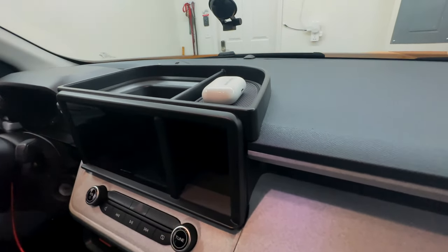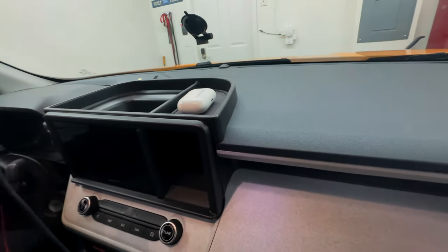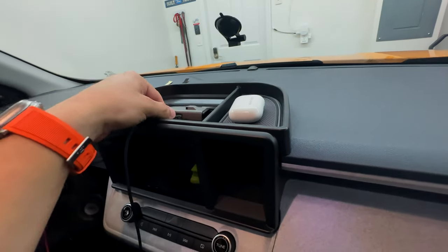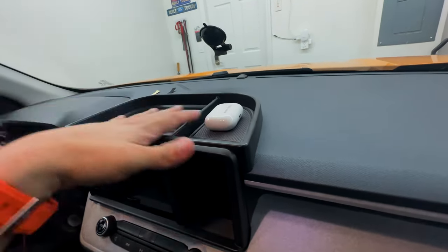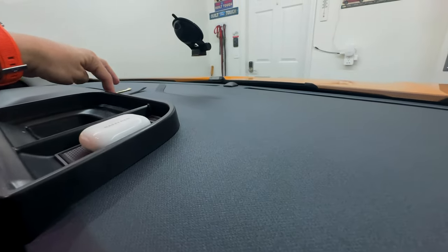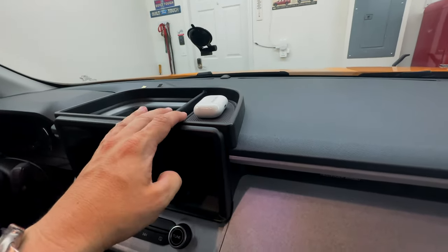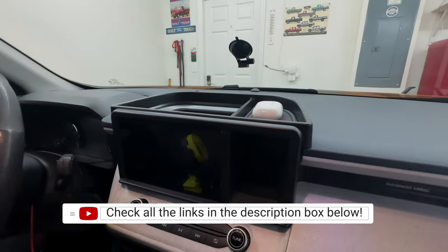I also have my radar detector here - it's my Escort iX radar - and that fits in perfectly down here. Just to show you around the available space you're getting. Like I mentioned, the actual trim fits in properly really well. I'm going to take a look from the other side in a moment, but from here it's fitting very nicely. I'm definitely going to keep this. Again, I want to thank Musology for sending this out - check the link in the description below for more information.